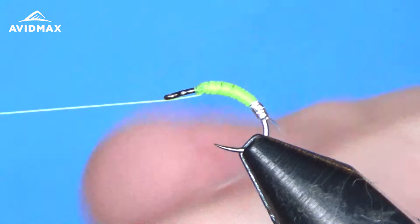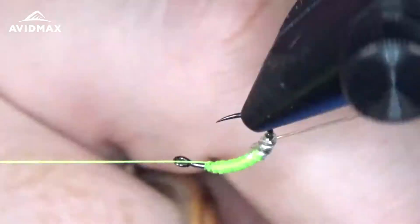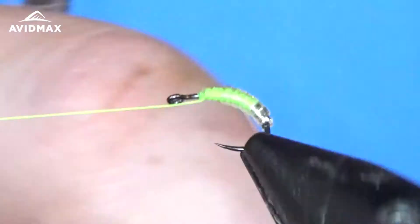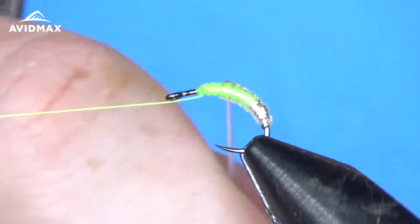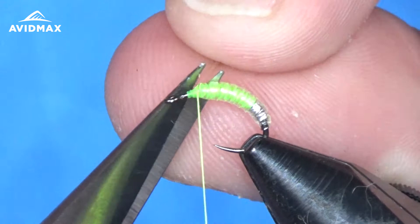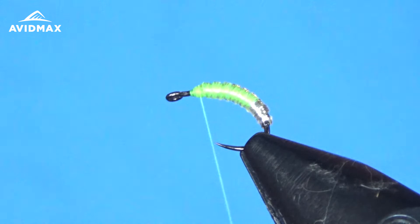Close touching wraps on this as well, covering up our entire abdomen here. Now we're going to clip our tubing — be careful not to pull it too taut or it'll slide underneath your thread wraps and unravel on you. We'll do some security wraps on that little tag end sticking out, then half hitch this off. You can also just bring in your brown thread and capture it out — just get it out of the way.